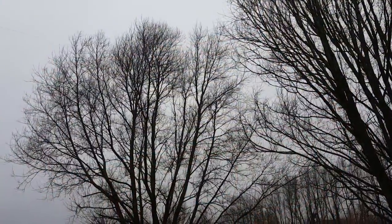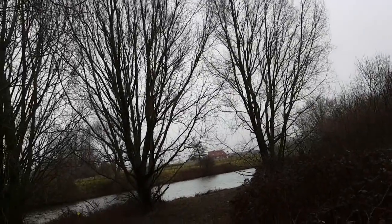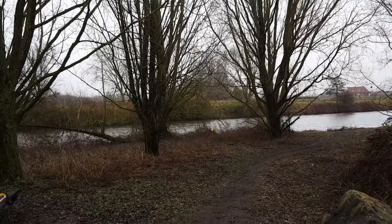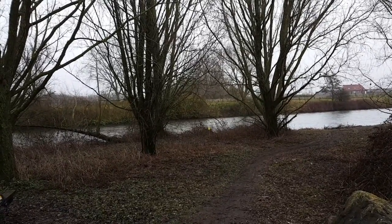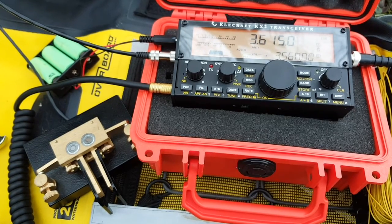I underestimated the length of the wire. It's the thinnest gauge you can get from The Wireman — I think it's 26 or 28 gauge. It goes all the way down to the river. I also underestimated the tension in the wire, so I had to tie it down to a tree down there. Now I'm going to plug in the Sota Beams Valley Tuner and see if we can get a match.